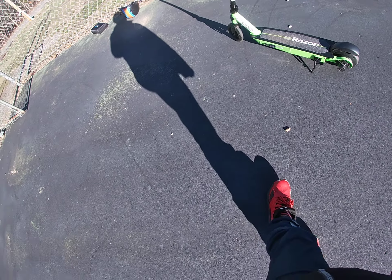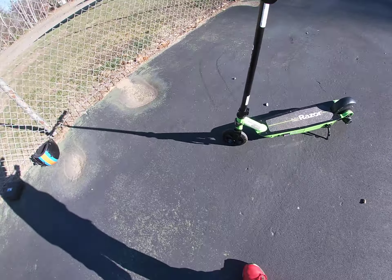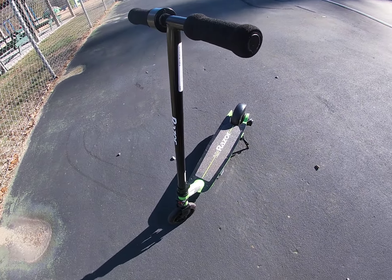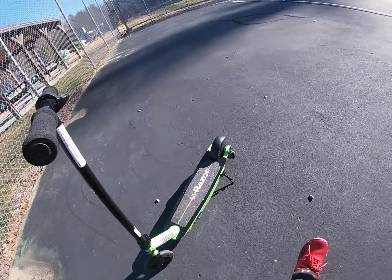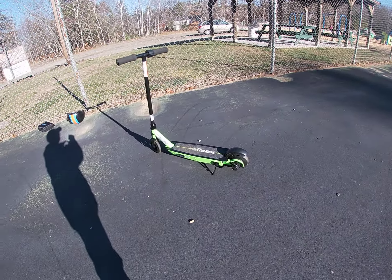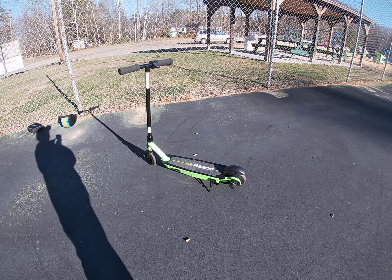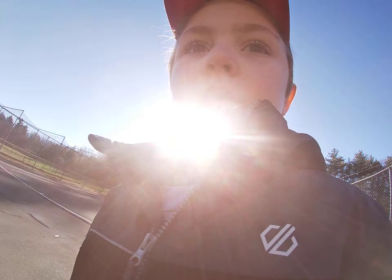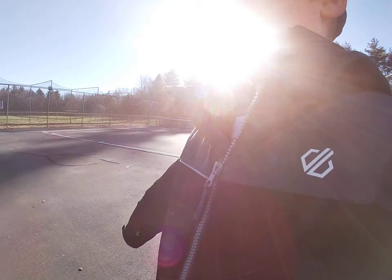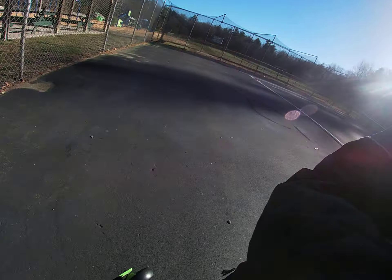There's only one bad thing about it: it only lasts for 40 minutes constantly. But other than that, this scooter is really good and very nice. That's going to end today's video — a small tutorial on how to use an electric scooter. It doesn't have to be this exact brand; it can be any brand. Peace.